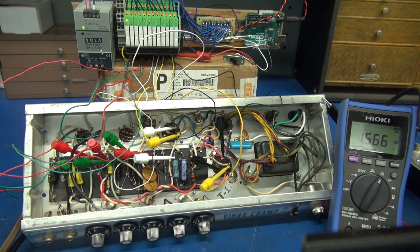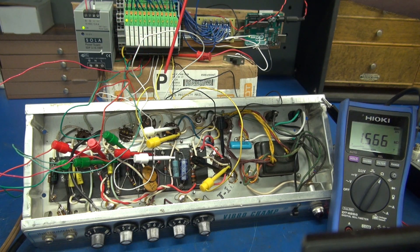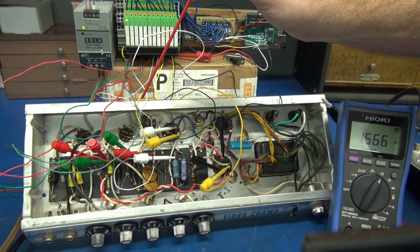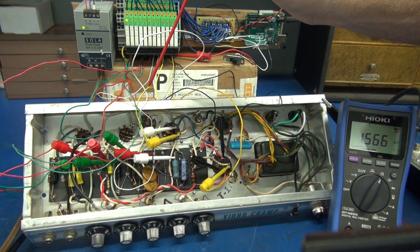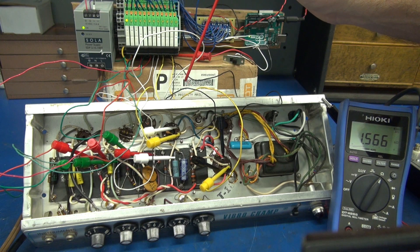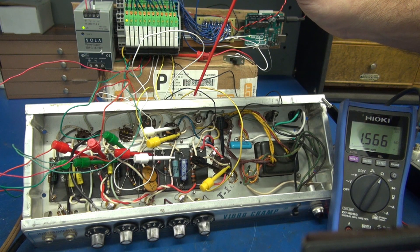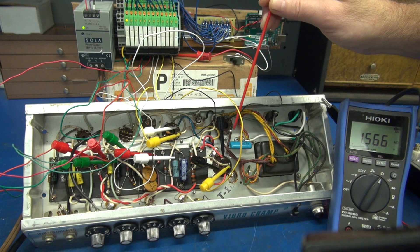We're going to be testing resistance and voltages in this order on the Fender Champ. V1 is 12AX7 pin 3 cathode, then pin 1 plate, pin 8 cathode, and pin 6 plate. Then V2: pin 3 cathode and pin 1 plate. Then pin 3, which is our 6V6 — we'll look at pin 8 cathode, pin 3 plate, and pin 4 screen. Our last three tests will be the filter cap, sections 1, 2, and 3.